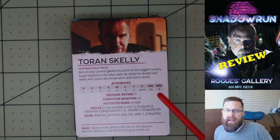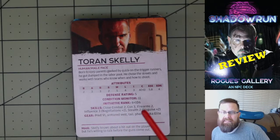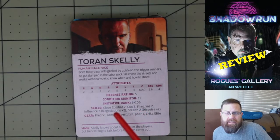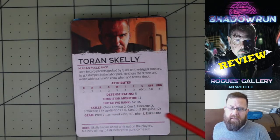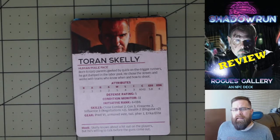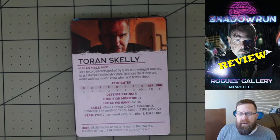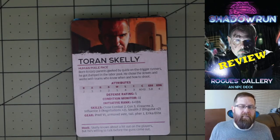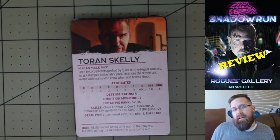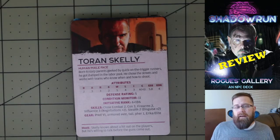We then get all of the different attributes needed for the character — the defense rating, condition monitor, and initiative rank — followed by skills, spells, technomancer powers, and any gear they come with. One thing I really like that they added is the hook at the bottom of the card. For example: 'Skelly knows about a hit out on the players, but he's willing to talk before the guns come out.' This gives you an idea of the character's motivation, and if you don't have an adventure planned, here's something you can use for the players. It's a great way for the GM to drop in another adventure hook.